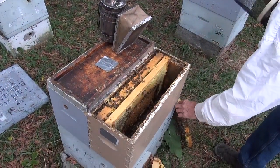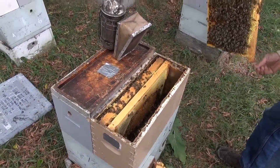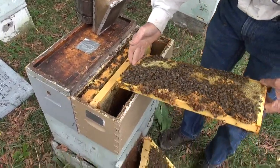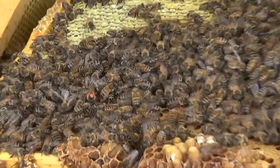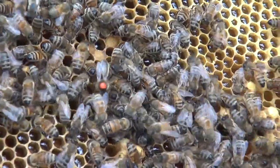Now we have to put the queen back in. Here she is over here. Did you know that queens have a handle? There's the handle right there — the wings are the handle. When you pick them up by the wings, it doesn't hurt them at all.